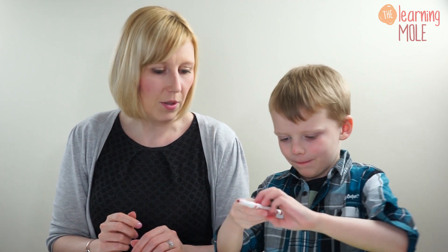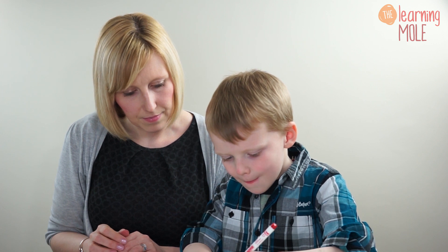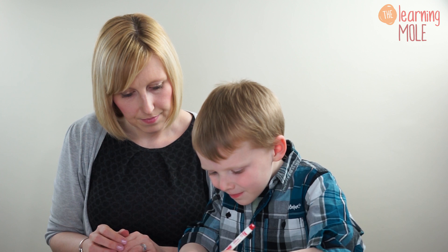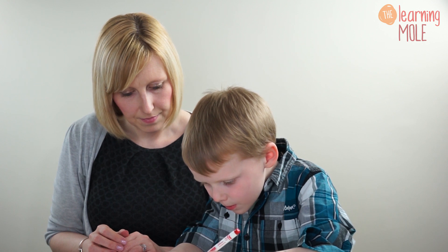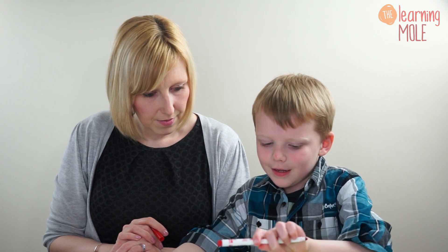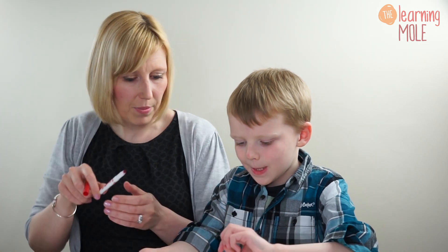Can you write the answer? Not in numbers, just use your symbols for now. What's your answer? Six. Read it all for me and tell me what you've written. Five plus one equals six. Good boy. Do you think you could show me that using your fingers? Five add one equals six.